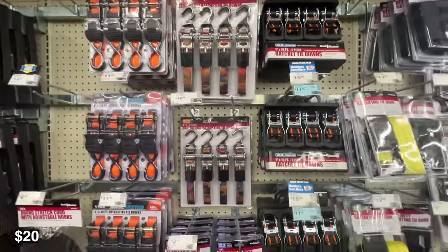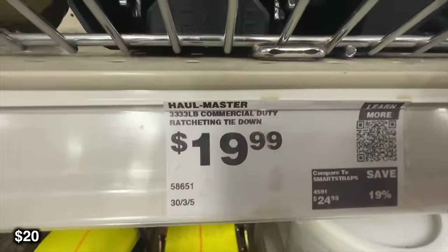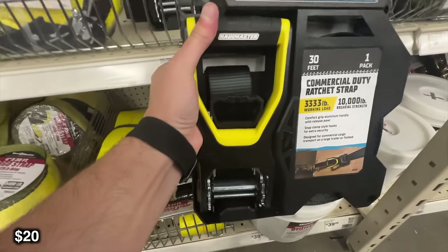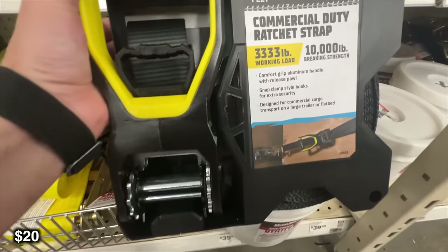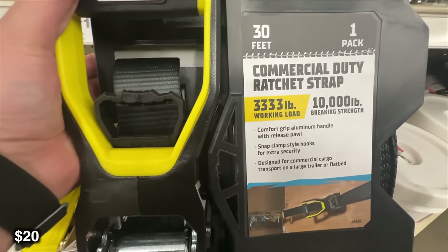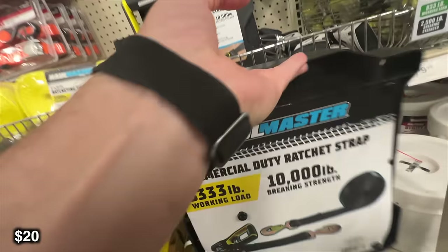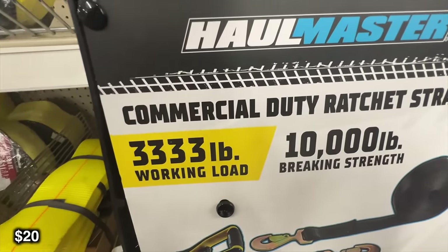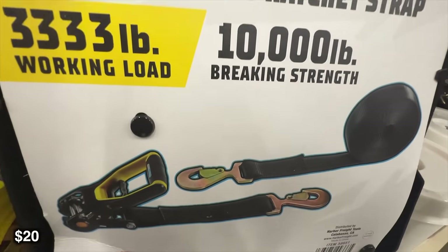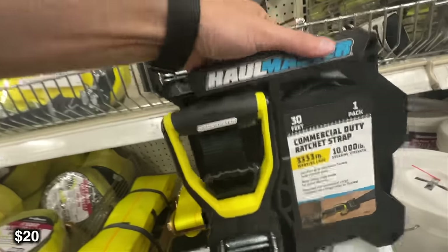Up next we have some heavy duty ratcheting tie downs. This is great if you have a truck and you have something heavy you want to keep in place while driving. It has a 3,333 pound weight capacity, and it is 2 inches by 30 feet, so you can really tie down some pretty heavy stuff and not have to worry about it sliding around. I would recommend keeping these with you at any point — if you have a truck or an SUV, this could work for tying stuff down as long as you have attachment points in the vehicle.